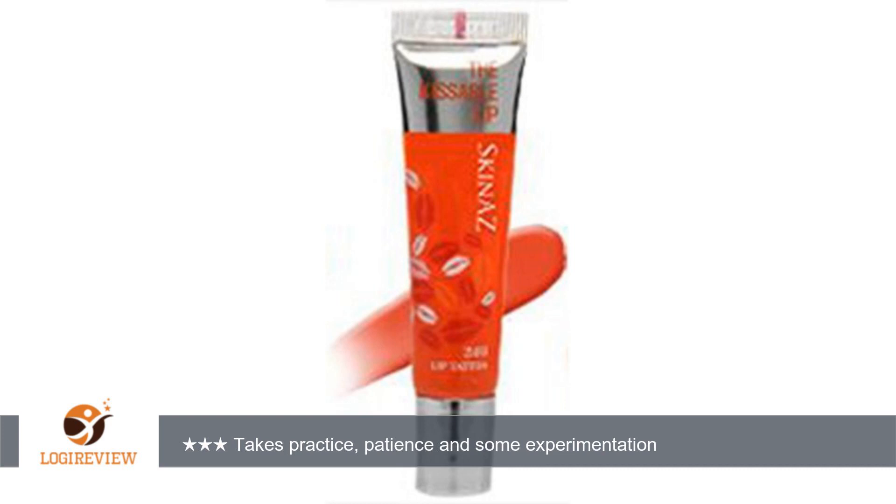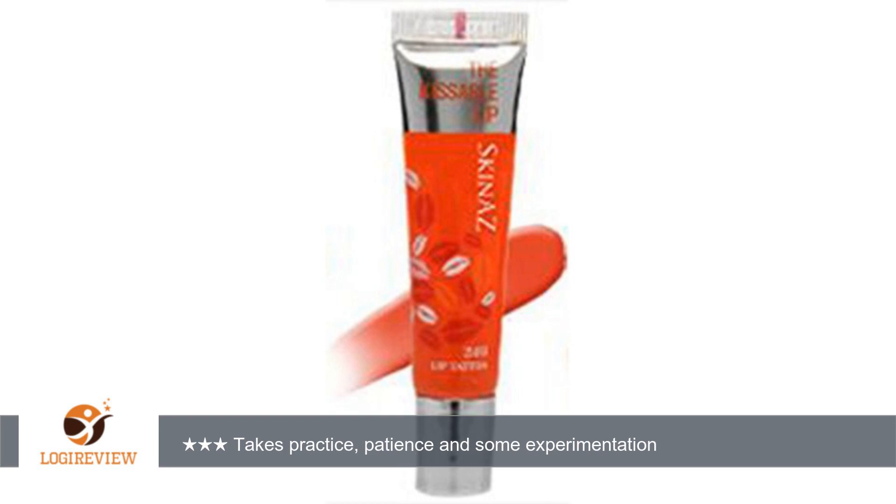Don't peel it off too quickly or you will tear your skin, and do not use if you have really dry lips. Mine are medium dry, so the night before I use a really good lip moisturizer to treat them. These won't replace the lip stain pen I take when I travel.